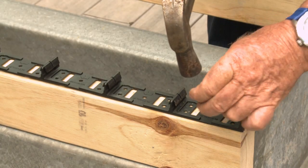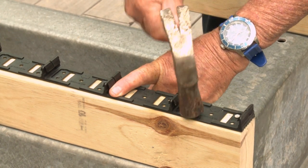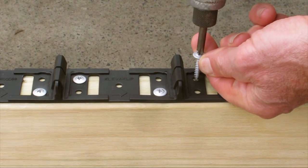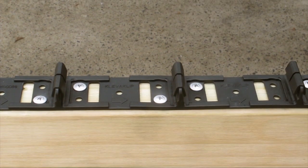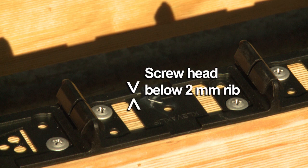When fixing the CleverClips in high corrosive areas, please use stainless steel countersunk screws. When using countersunk head screws, make sure the screw head is sitting below the 2mm rib on the clip.